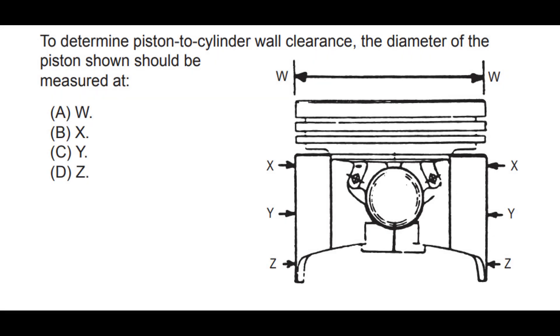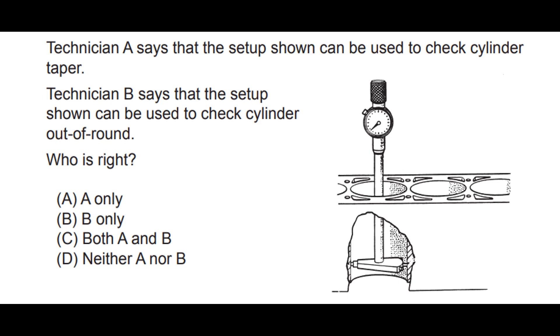I will end the video with 2 official AEC practice questions. One thing to note: this video was created before taking the actual A1 test. So if you are going to take the test soon, good luck and have a good day.